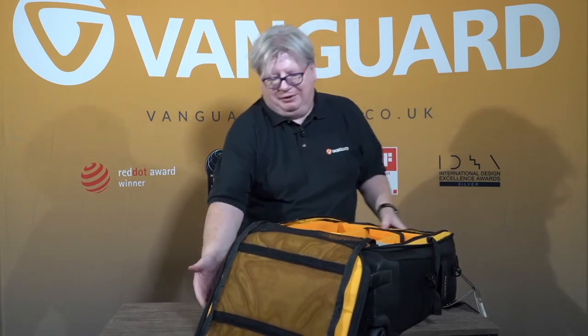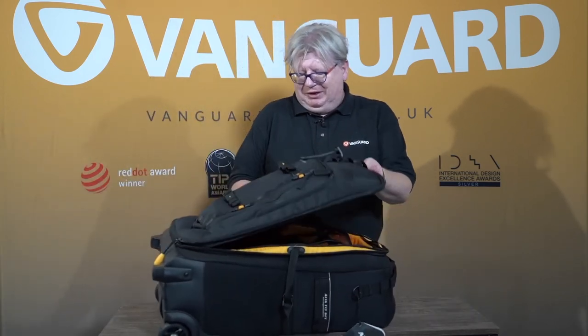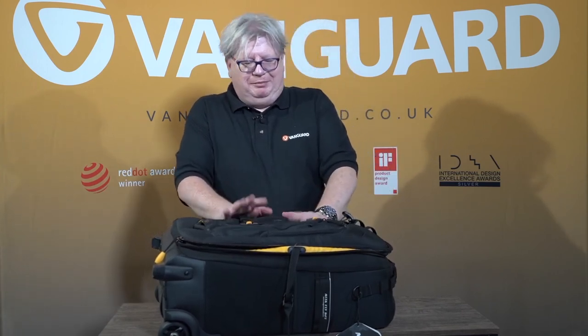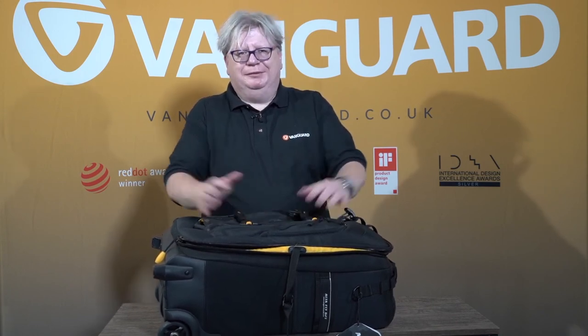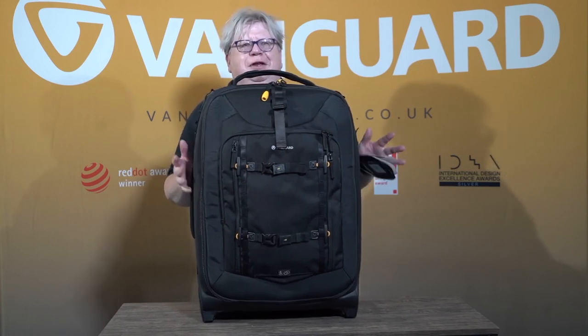This of course is not carry-on, but there is very little we can do to help you with that one. If you want to carry something this size, this really is the perfect working bag for somebody that needs a lot of gear on site that's easy to manoeuvre around. There you go — the Outerfly 62T. Thank you very much.